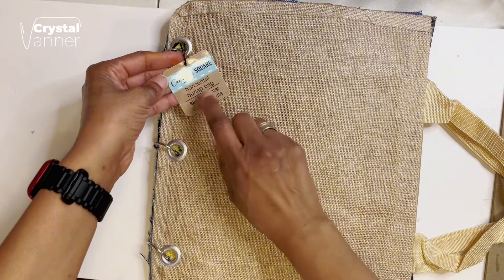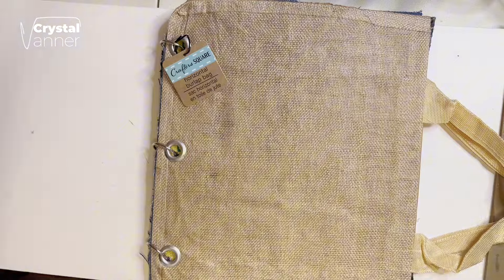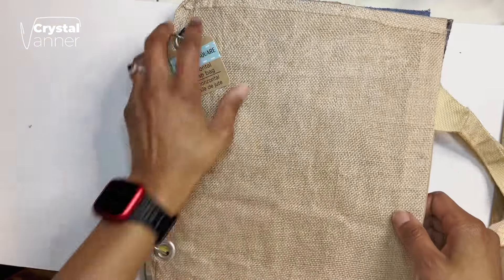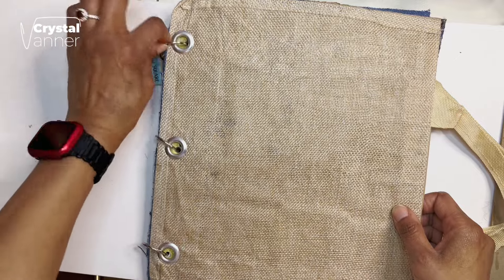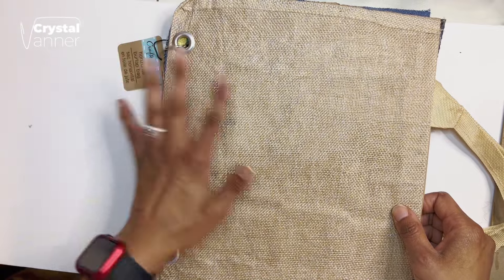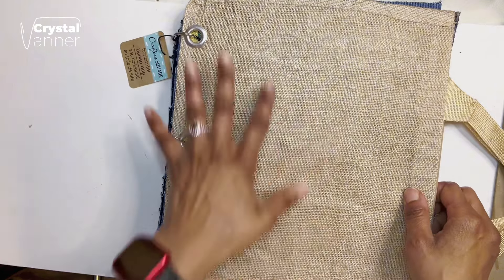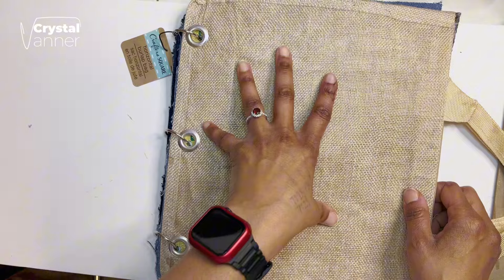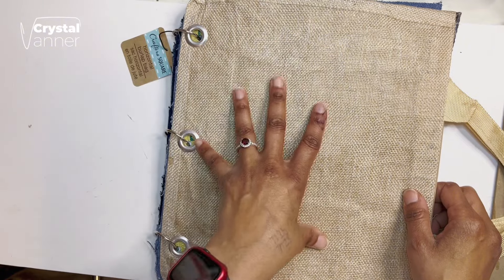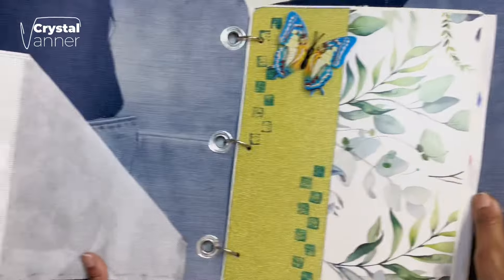So I used the Crafter's Square Horizontal Burlap Sack as my base. I decided to do three hole punch and I changed the rings to smaller rings, but it's kind of hard to open pages now. I don't know what I'm going to do with this journal — I might cannibalize it once this is all over. I do like the cover, but I'm not so crazy about the pages I made. I think I rushed it. It is what it is — I did the challenge.